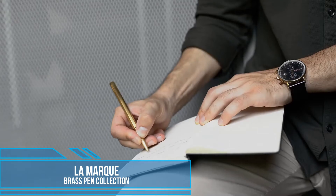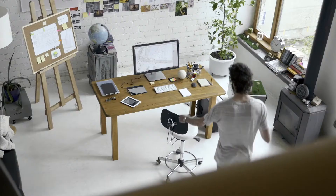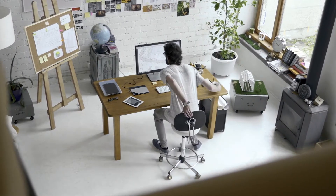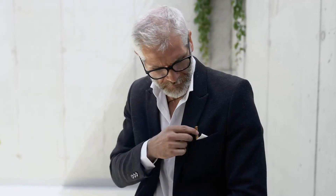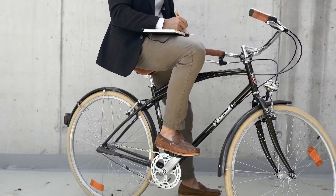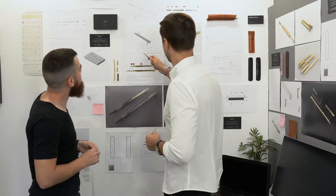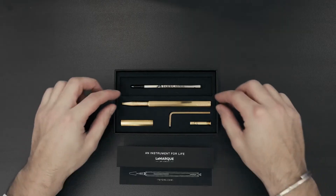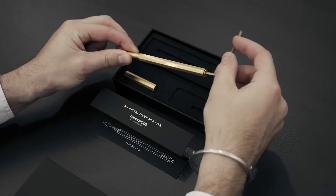Pens help us tell stories and sign documents that shape the course of our lives, but rarely stay with us for long. We lose a pen and just pick up another. We believe pens should not be disposable, but rather a valuable extension of our character. We set out to develop a pen that is unlike others — a collection that you assemble yourself and have for the rest of your life.